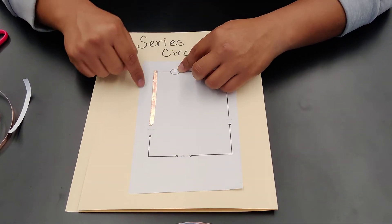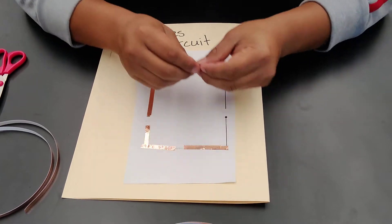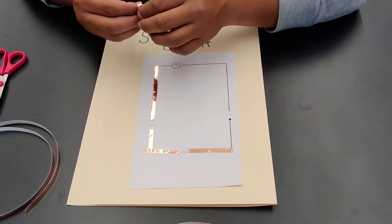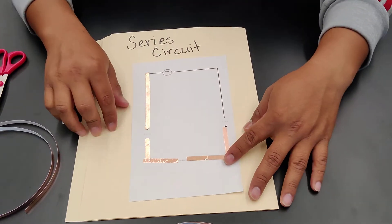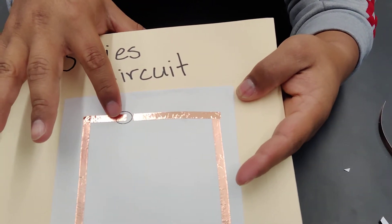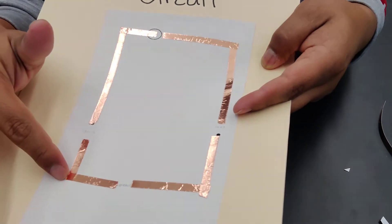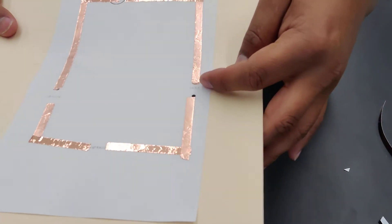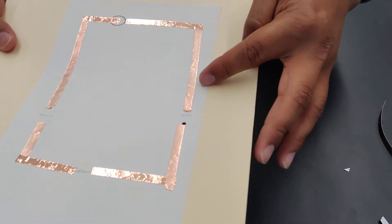A series circuit continues in one path. As I put the tape down I make sure it overlaps — one has to go on top of the other so the electricity can conduct. I cover the circle where the battery will go, leave a space for each light bulb, and leave a small gap where the switch will go so I can connect it on and off, then continue back to the battery.